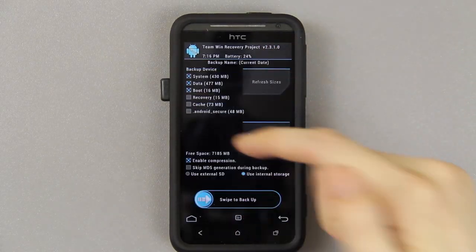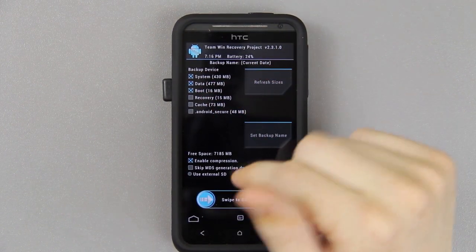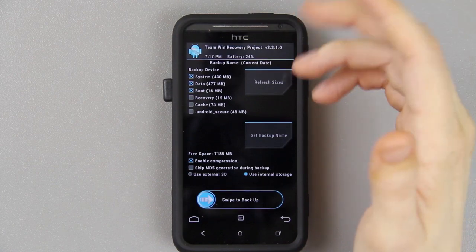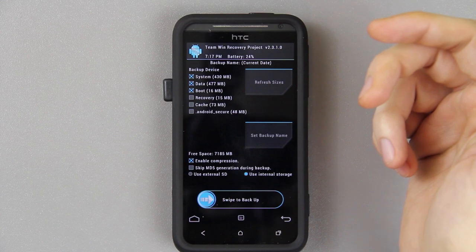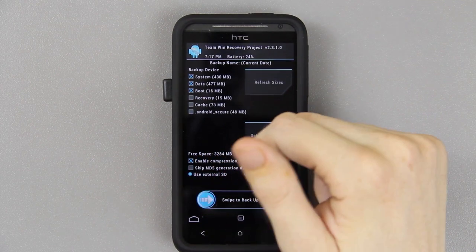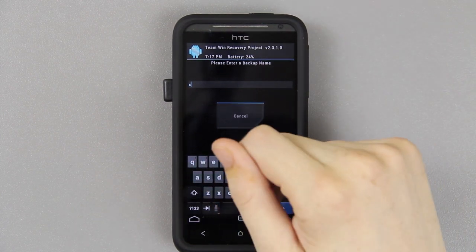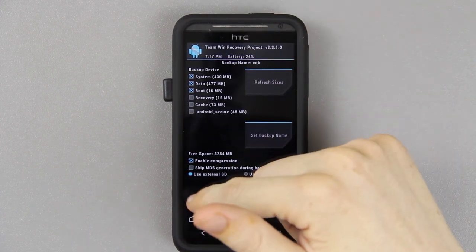At this point I recommend going to Backup and choosing system, data, and boot. Don't choose recovery — because if you have to restore this ROM later and you installed a new recovery that fixed a big issue with version 2310, you'll keep restoring the old recovery. Cache will rebuild itself so don't worry about that. Enable compression — I recommend doing that. If you have an SD card, definitely choose that since all your apps and app data get stored on your internal. Also set a backup name like CM10, then swipe to backup.